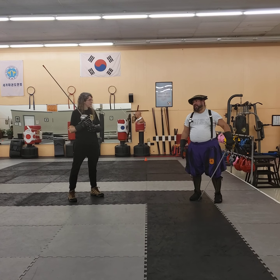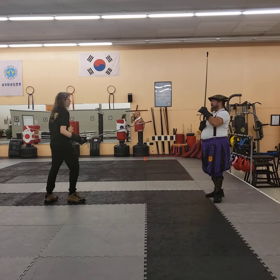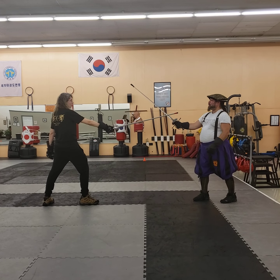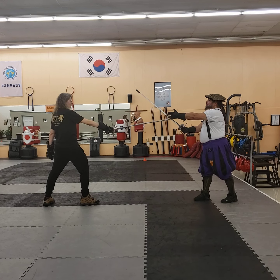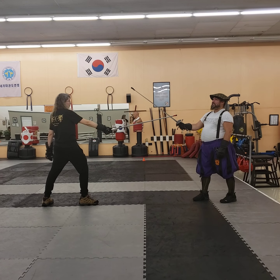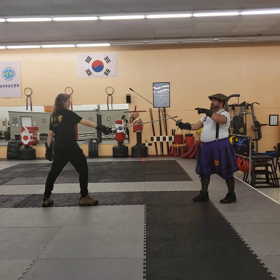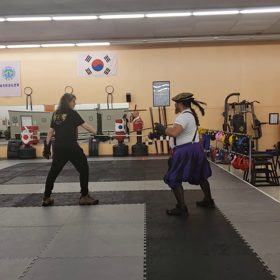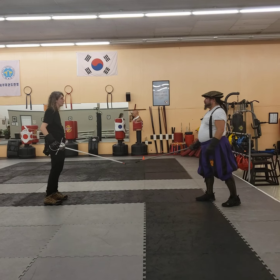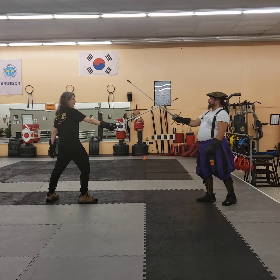Just to clarify how this works: if they have their blade straight forward, what I want to do is have a little bit more radius, about 60 degrees. What I'm doing is letting my point make a circle, moving them out of line and extending my position. That's it from the outside, and from the inside.